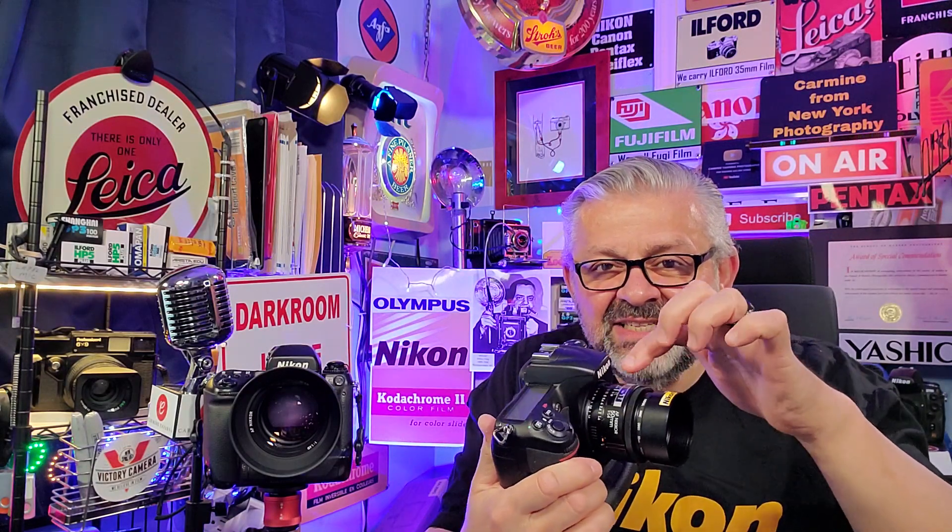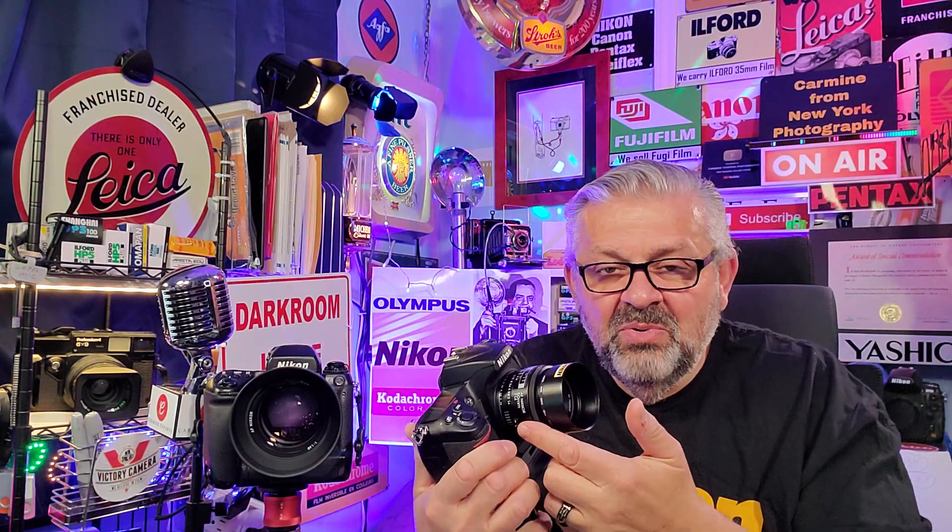Next up, we have three photographs taken with the Nikon D3. I'm still holding the D300, but these were taken with the 50mm f/1.4 Nikkor lens. Let's look at these three photographs taken with that prime on the D3 camera.